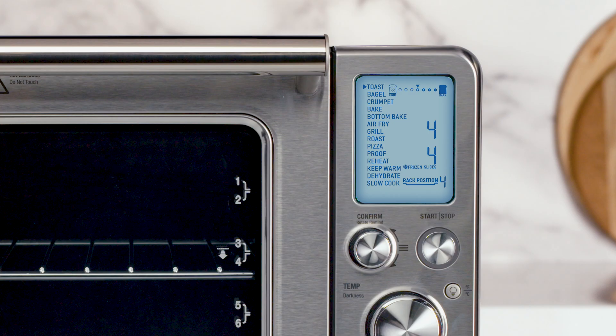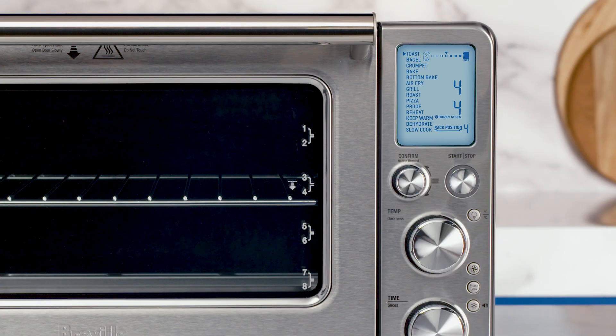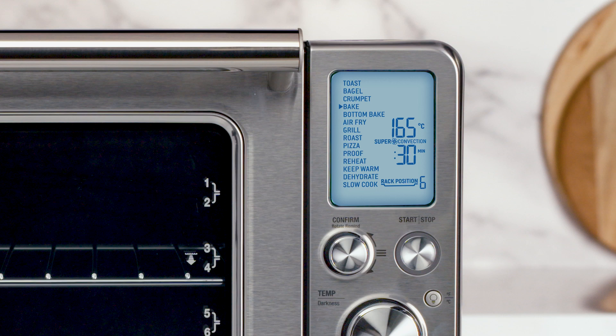Now to the LCD screen — it's the window to the Smart Oven's soul. The buttons and dials look complex, but they're really intuitive. The combined Confirm and Rotate Remind button dial provides two actions. The Confirm feature comes into play when selecting your cooking function. Rotate Remind is available for Bake, Bottom Bake, Air Fry, Roast, Pizza, Proof, Reheat, Warm, and Dehydrate functions. While any of these functions are selected, press the Confirm dial to activate Rotate Remind and it will alert you to switch the position of the food in the oven to achieve even and consistent results.